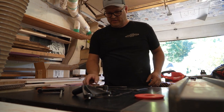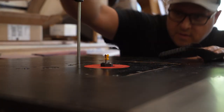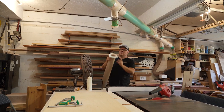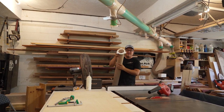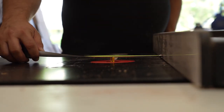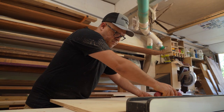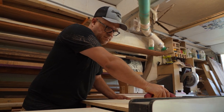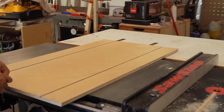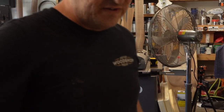Make sure to clean out your collet. These Izzy Swan quick clamps are awesome.